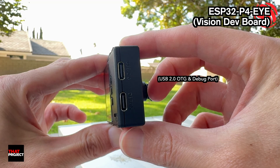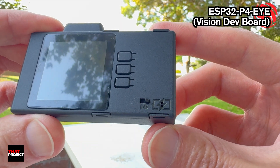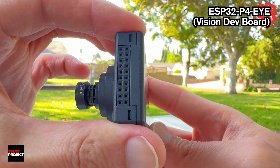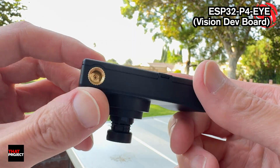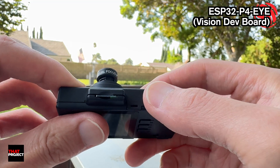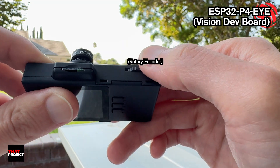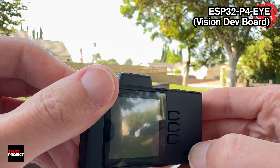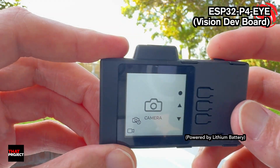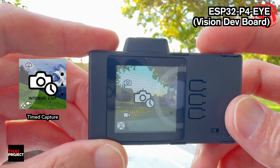The idea is simple. It's a palm-sized vision board that already has most of the stuff you'd normally wire up with a mess of cables. There's a tiny screen for live preview, which is super handy, so you don't need to tether to a phone or laptop just to see what the camera sees.